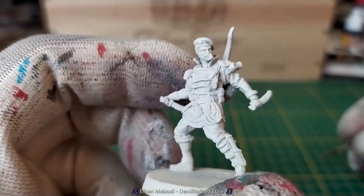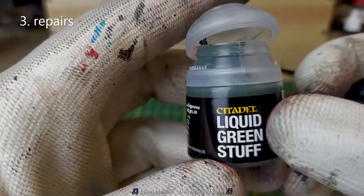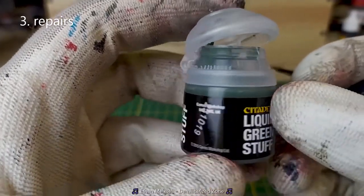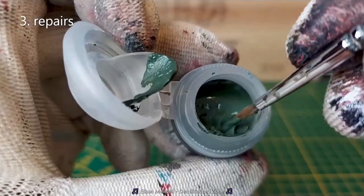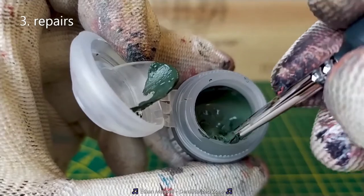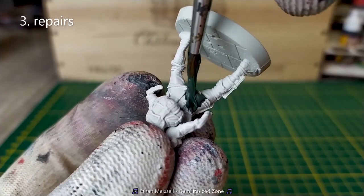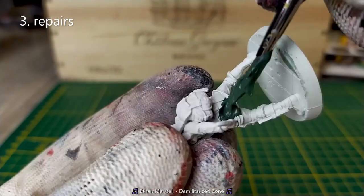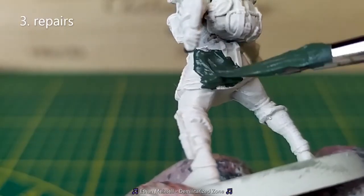I've never seen it before, but I just see that my miniature has a big hole at this place. So I'll take the liquid green stuff from Citadel and fill the hole with that green stuff.